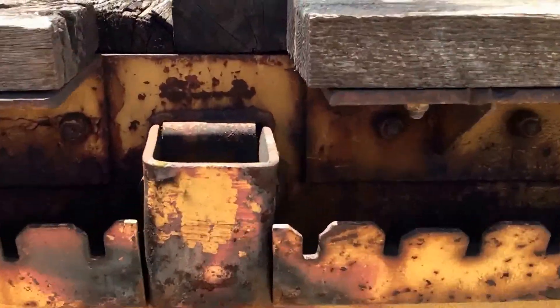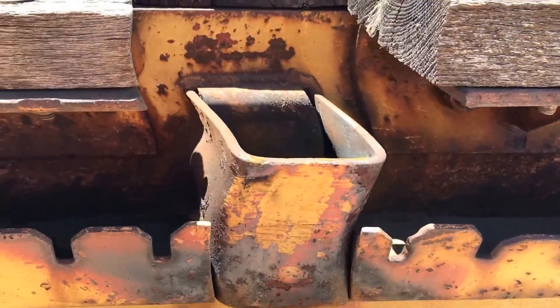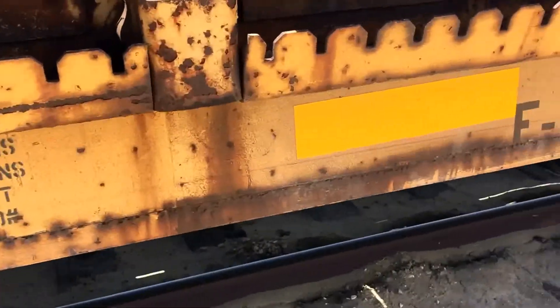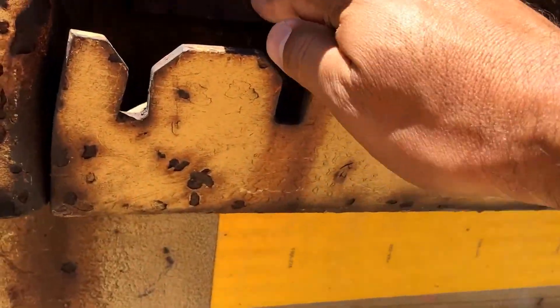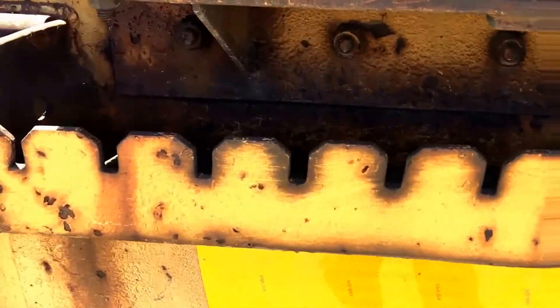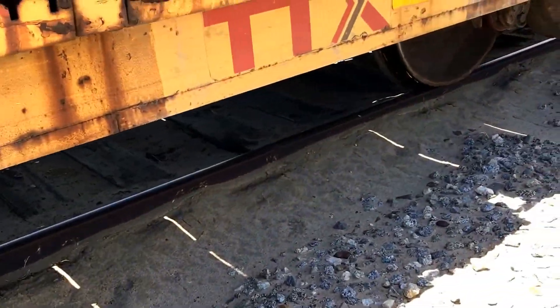This car does have post pockets like traditional 60-footers do, so you can drop a post in here if you want to do guard rails. Or some people will actually take these extensions off — you just cut off these bolts here and that piece comes off. You can cut off the post pockets and cut this off in order to make it narrower if you need to.